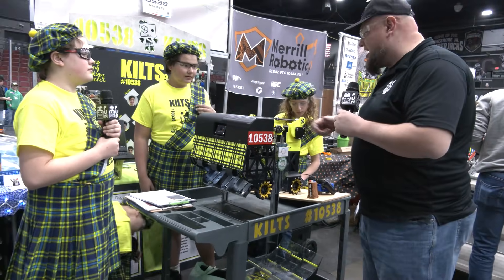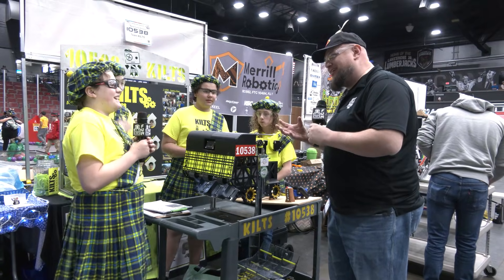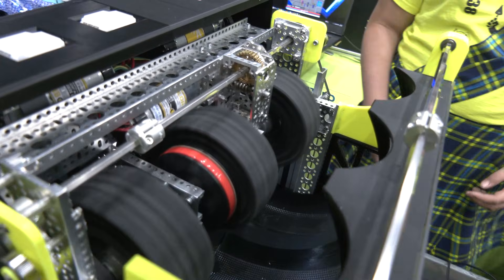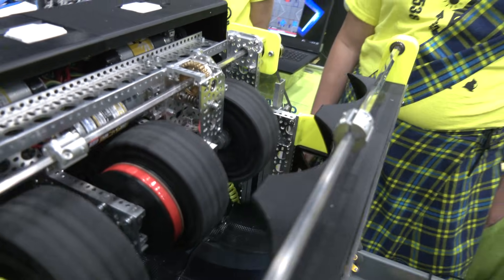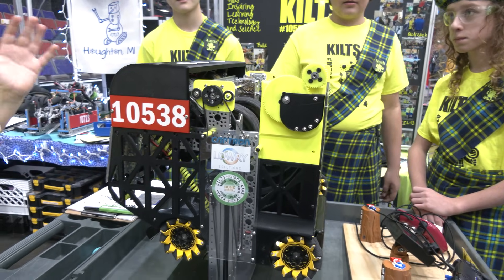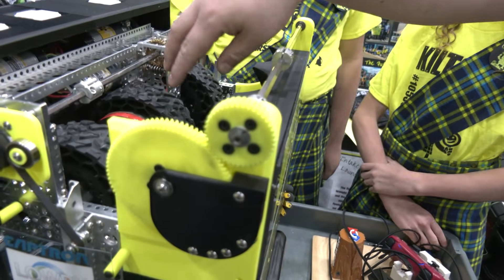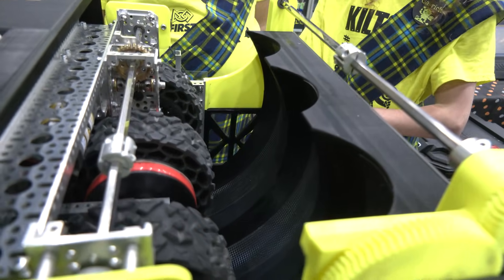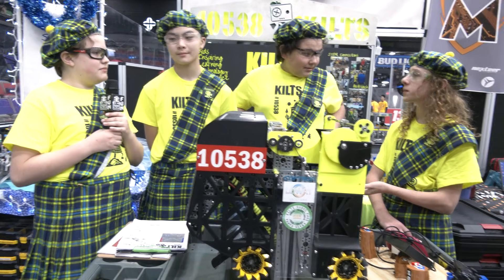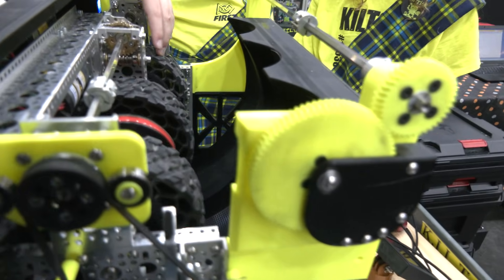Can you tell me about your choice of wheels? A lot of teams use different durometer wheels, but your team has gone with a really beefy wheel. These bigger wheels increase torque — if we had smaller wheels they would just shred and break basically instantly. This makes it more efficient and increases torque. Also, the texture on this wheel helps us grip the artifact better, because if we just had smooth wheels artifacts could just slip off.